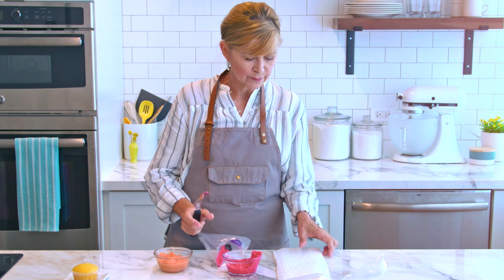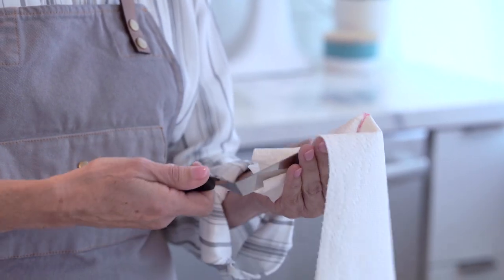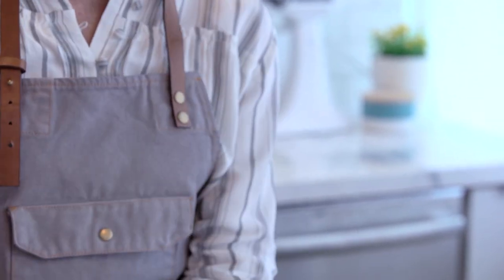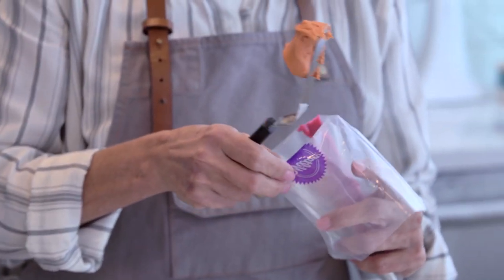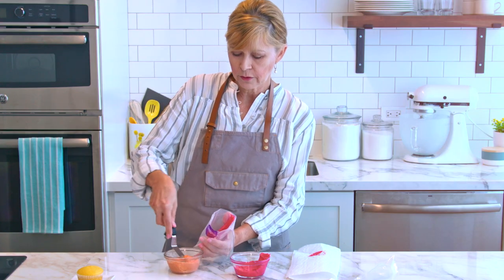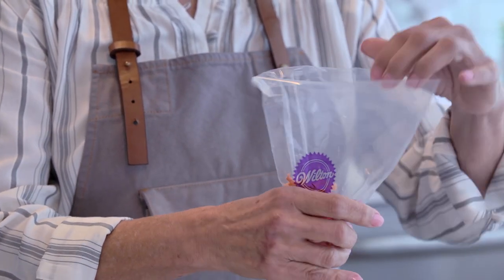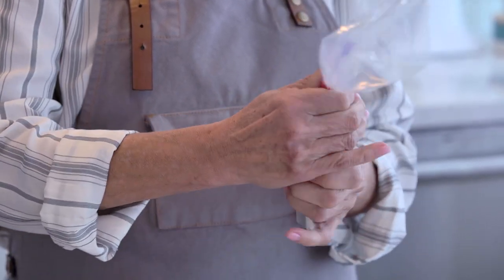I need to clean my spatula between icing colors because I want to make sure that they don't blend too much. Then I'm going to take my base color and very carefully fill this bag about half full without disturbing my pink icing too much. I'll go ahead and uncuff my bag and twist the back of it, squeezing the icing down just a little bit carefully.